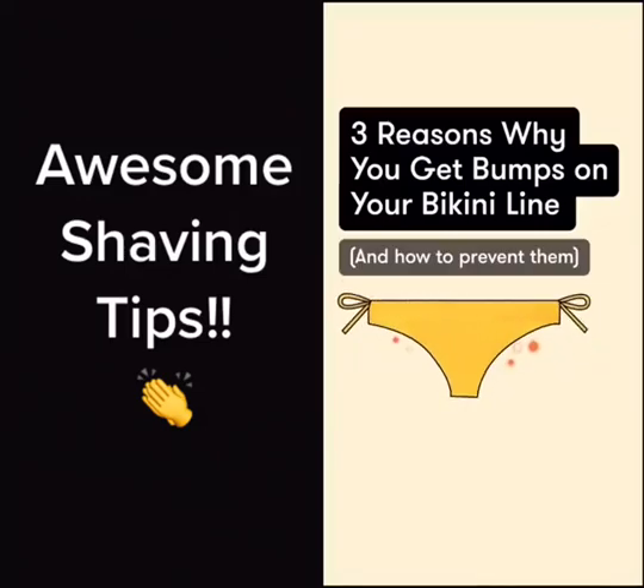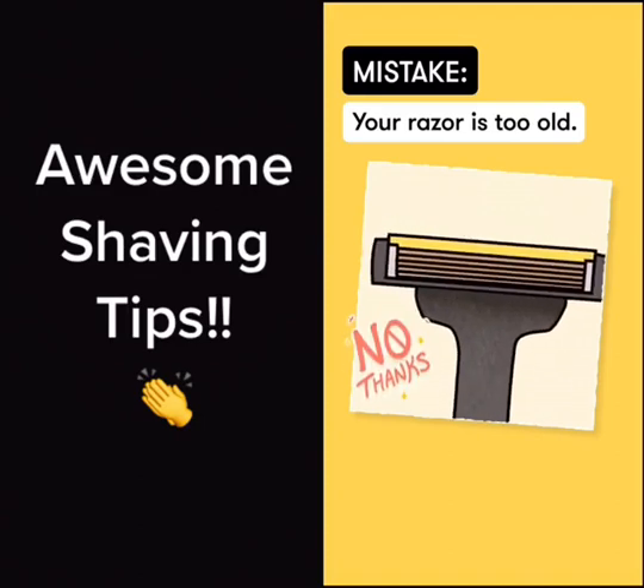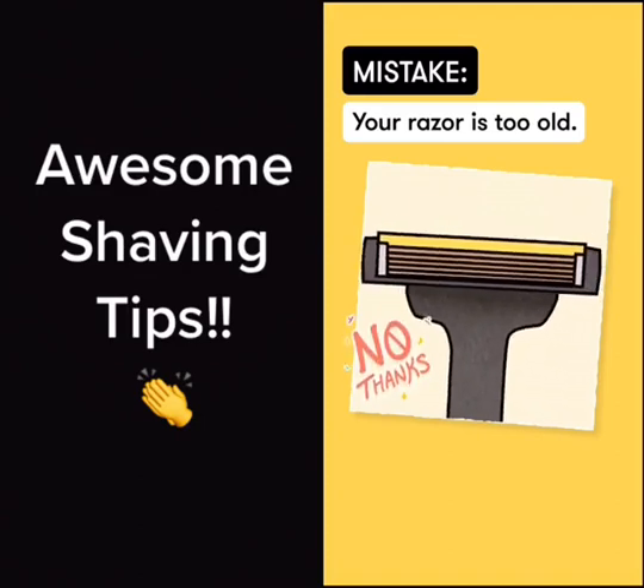Three reasons why you get bumps on your bikini line and how to prevent them. Don't use an old razor — it can cause boils and bacterial infections. Remember to store your razor in a dry place where it won't dull or rust.